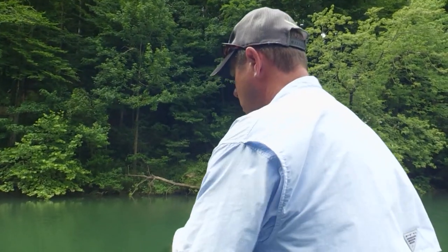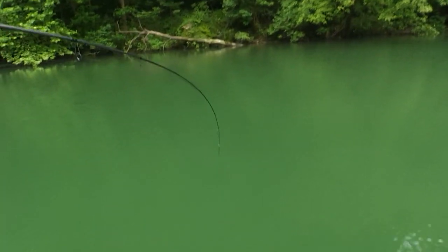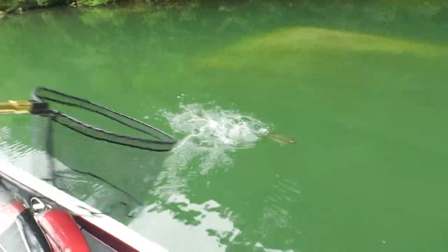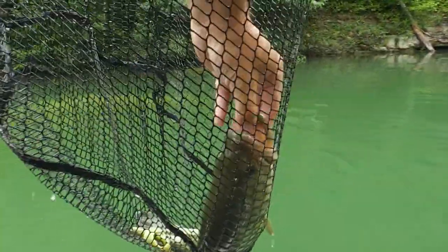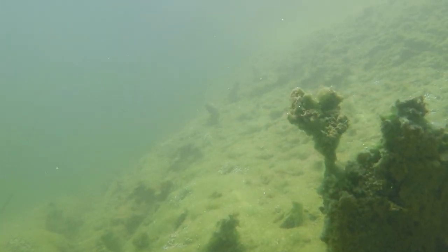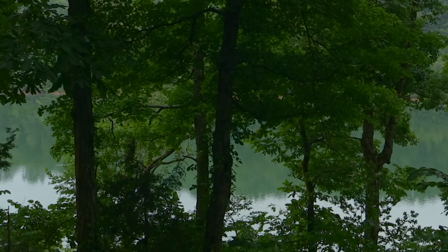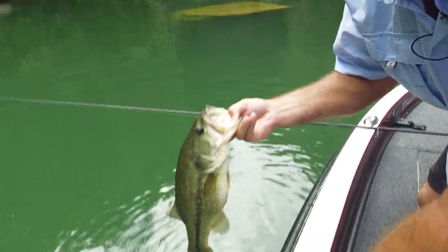Got one running right now. Let me get the net — maybe bigger than I thought. It's a nice bass right there. Try to let that thing settle in down there around that rock, and I just pick it up, let my crayfish swim back down. He just picked it up, never felt him hit it, just saw him run with it. Very typical. This is a pretty decent bass for Nolan — Nolan's known for a lot of numbers, but really when you start catching three, four pounders, you've got to work through a lot of numbers to get there.